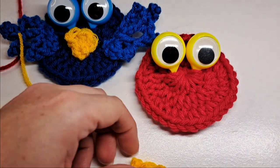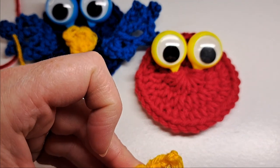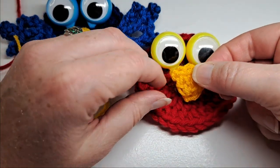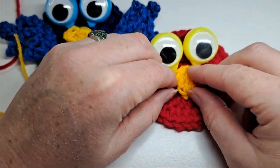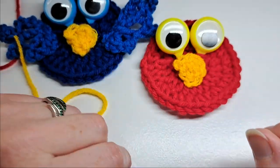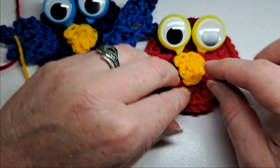I'm just going to take a little bit of hot glue and put it on the back, then put the beak there. So there's the beak of the bird.